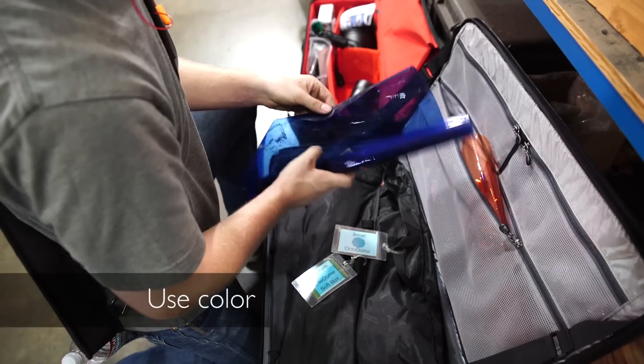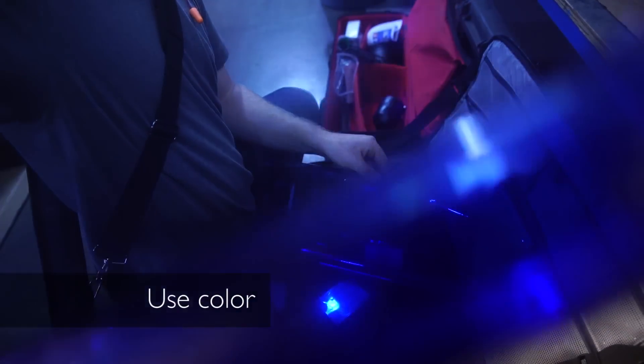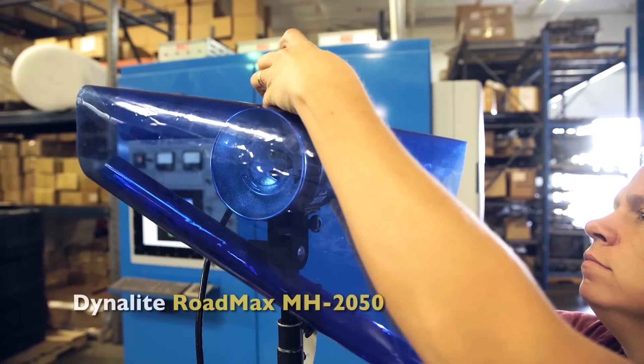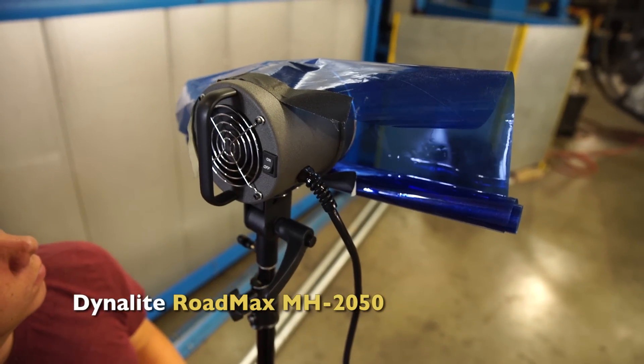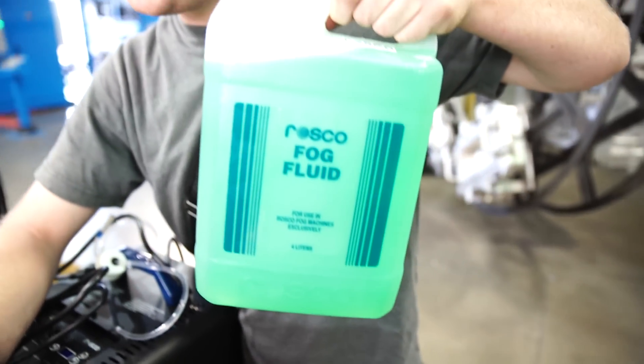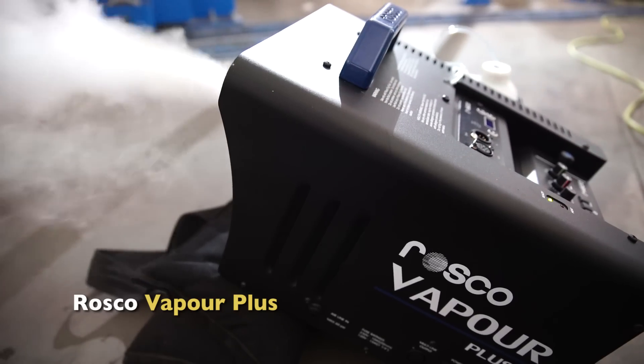Number one: use color to make the drab, ordinary environment you're shooting in — like the machinery and everything — look more interesting. I'm going to add a blue gel in the background to add interest. I'm then going to add smoke to catch the color and to get rid of the ceiling and the parts of the factory that I don't really want to see.